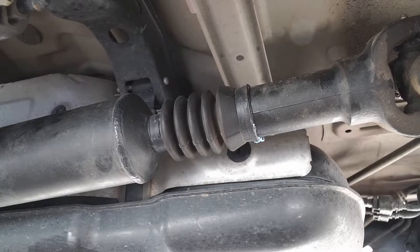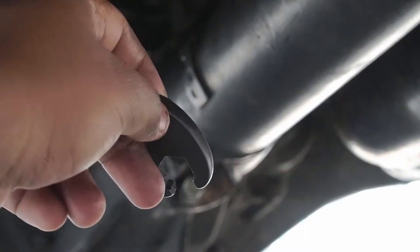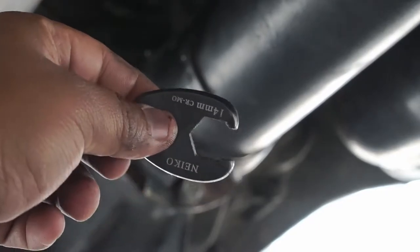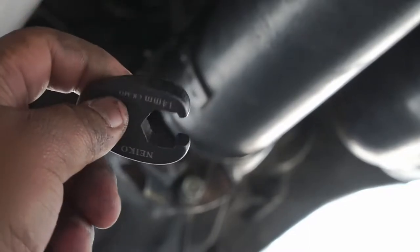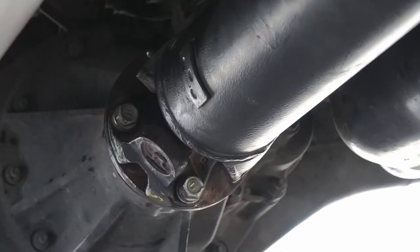In order to torque the bolts that hold the propeller shaft to the rear differential, you're going to need a 3/8-drive crow foot. I got this on Amazon as a kit — it was pretty cheap and works excellent. I'll post the link in the description to where you can get this.